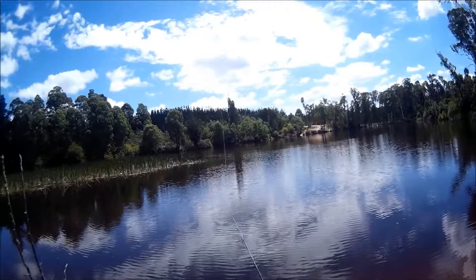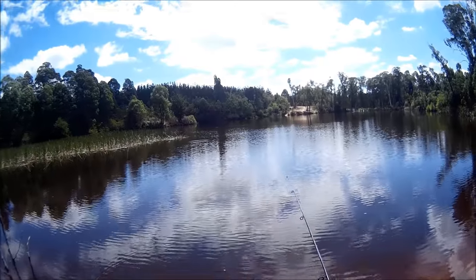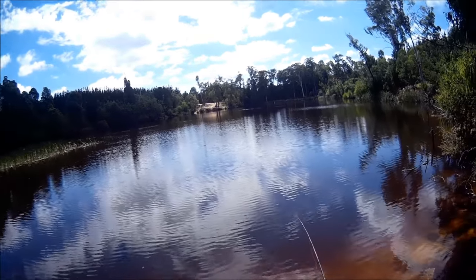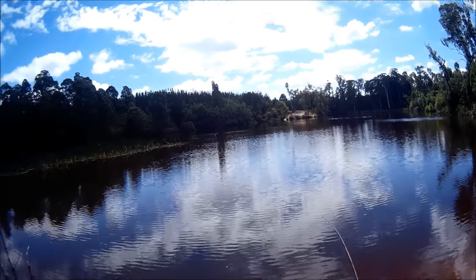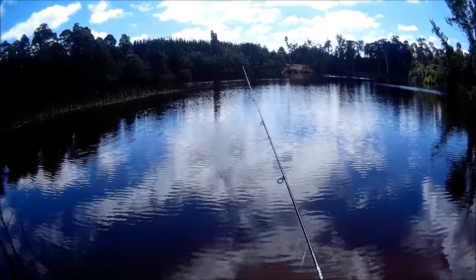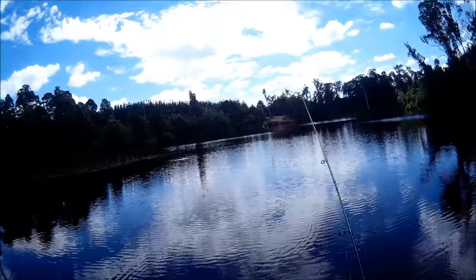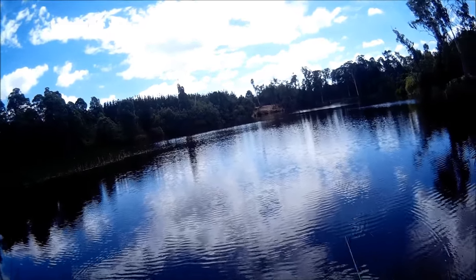So I had a strike on the very first cast of the morning. I haven't come here to catch monsters — I'm just trying to teach you how easy it is to catch small redfin so that you can take kids out and get them involved. I've got a bit of weed on here, which tells me I've let that sink too far. I'll reel that in, take the weed off, cast it out to the same spot but won't let it sink as long — only about a metre, metre and a half.